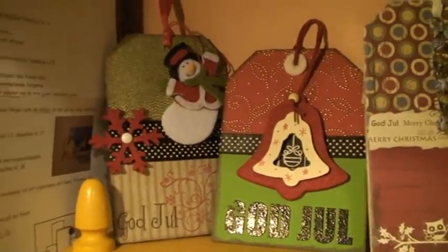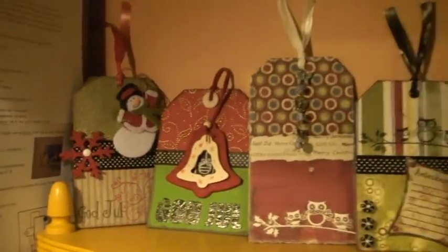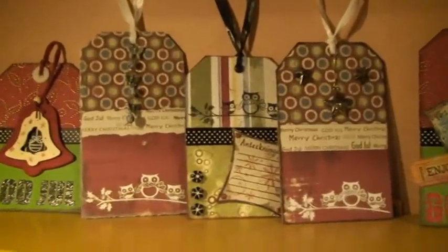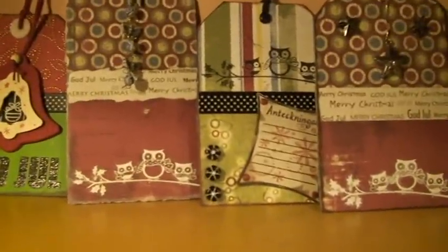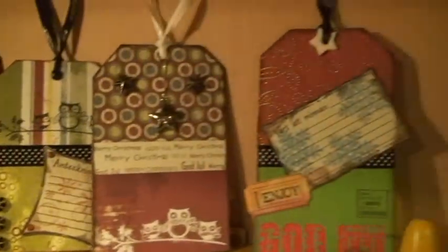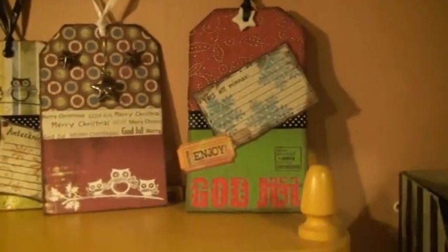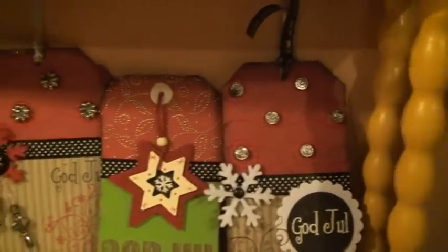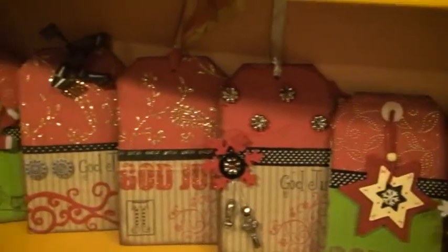Hello there again. I thought I'd show you my Christmas tags I've made for this year, 2008. On some of these I've used the Hero Arts owl stamps. I've tried different papers and decorative strips and borders and silver pearls and felt decorations, and also some beautiful hand glittered paper.